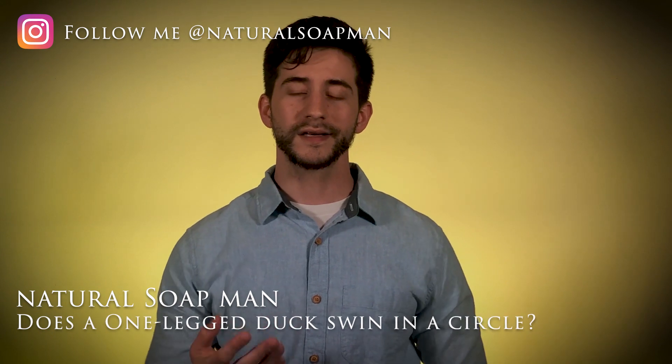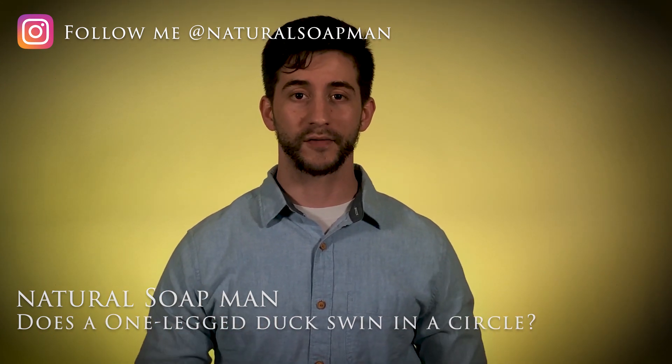Hey, what's up my friends, this is Natural Soap Man with another review here on another Tuesday. In this episode I'm actually going to be covering another soap by Bearsville, and this time I'm going to be reviewing the Fresh Cut Pine, which is actually a shampoo bar — a little bit different than a normal body bar. Let's get right into it.